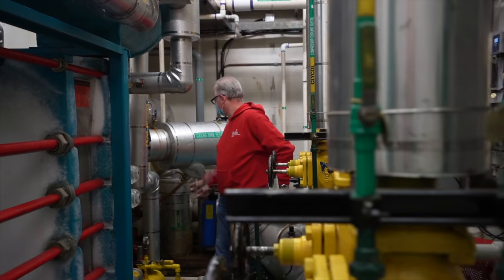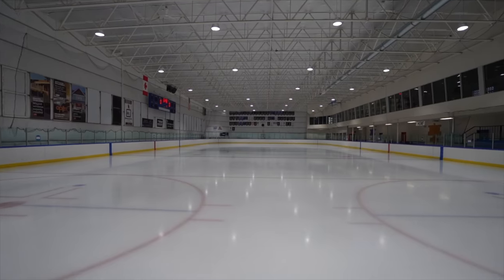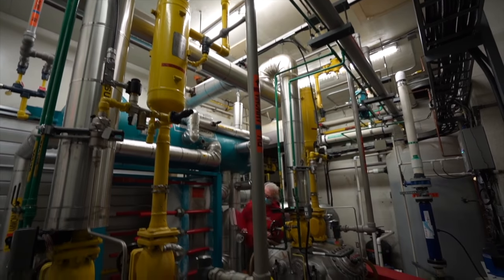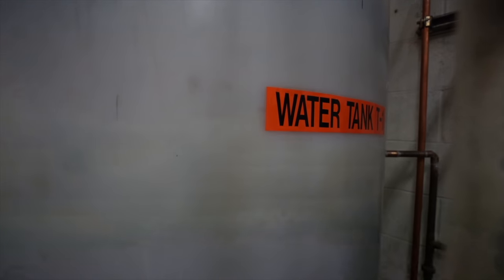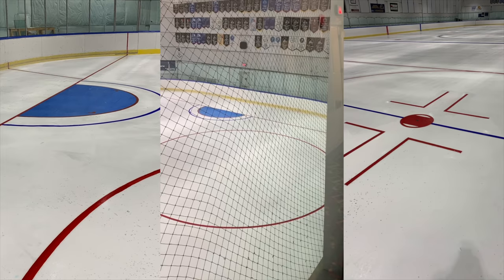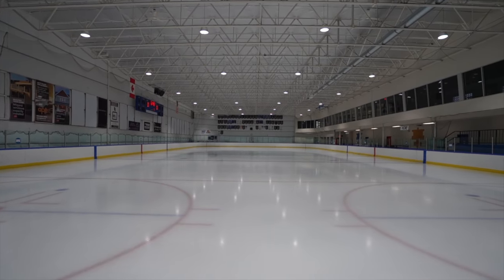Now, how does it all work? To keep the ice frozen, they pump subzero temperature brine — essentially salt water — through pipes under the ice surface to keep the temperature at freezing levels. All the pumps and machines in the refrigeration room keep that brine cold and flowing under the ice. Above the pipes is a layer of sand. On top of that, a layer of ice, then the painted lines, and finally another layer of ice that you skate on.